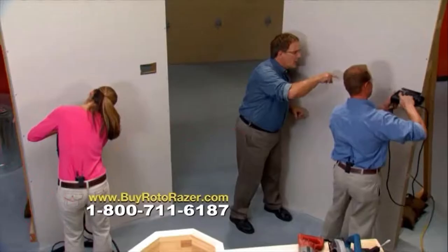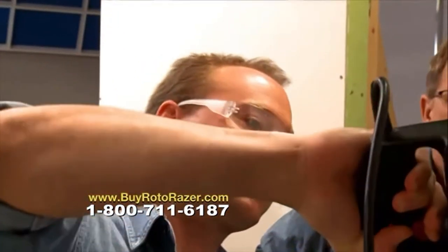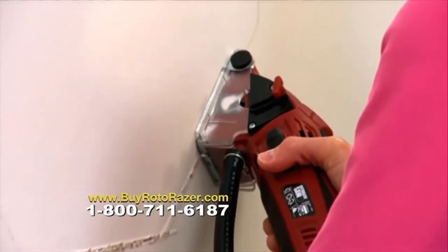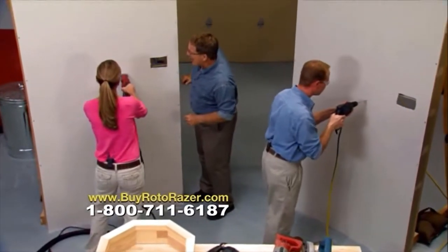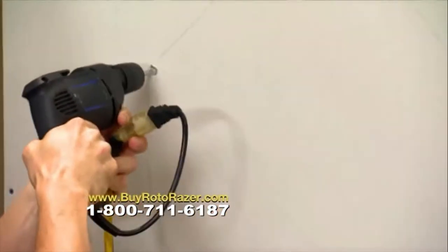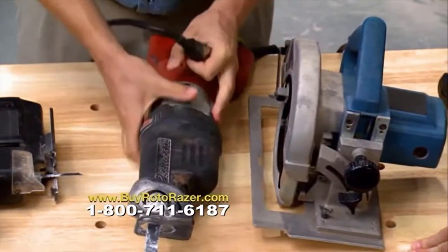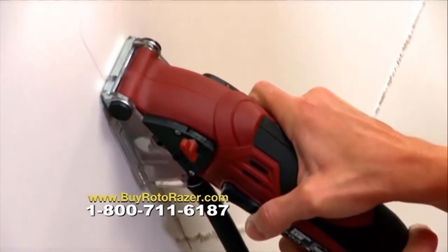Nathan is on the jigsaw now, being careful not to wander off the lines — they're tough to control. But Marci says she used to be afraid of power tools, but not this one. Nathan is still doing pilot holes while Marci is nearly done with the Roto-Razor — using one tool only. Nathan's saw is creating a lot of dust, while Marci has the dust extractor on the Roto-Razor, so there's no dust at all.